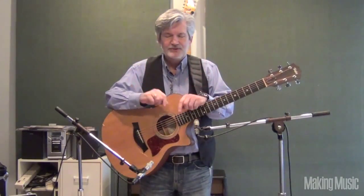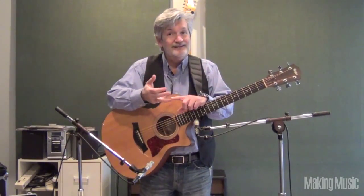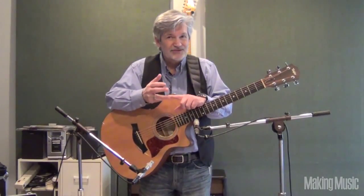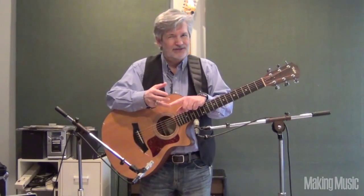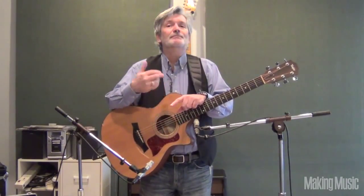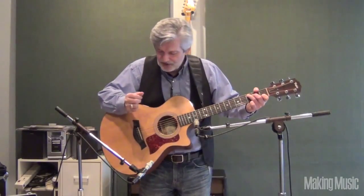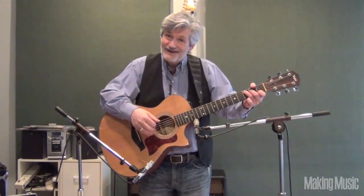Make sure that the guitarist you're recording is in tune, and always make sure they've got a nice fresh set of strings on for every session. It'll make a big difference in terms of the brightness and tone quality of the instrument when you record it. So there you have it — that's how you record an acoustic guitar.